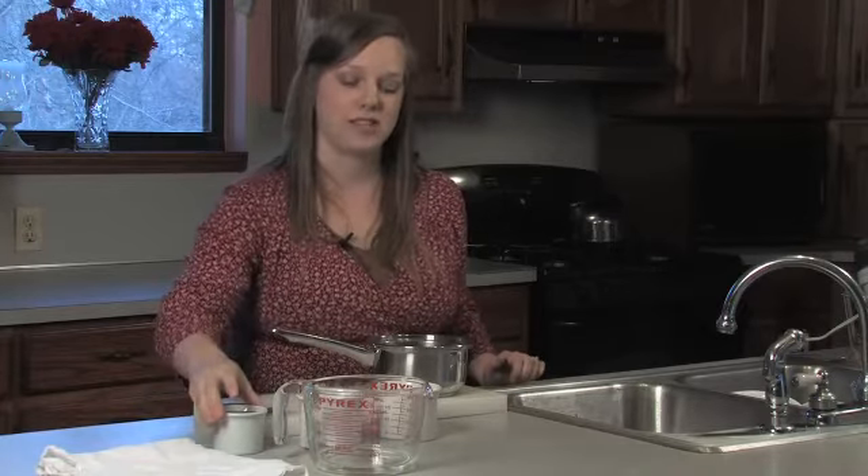To make rosehip syrup, we're going to need to use fresh rose hips. Here we have two cups of rose hips that have already been rinsed, de-stemmed, and cut in half. We have about a half a cup of water, a half a cup of sugar, and a half a cup of honey to taste.